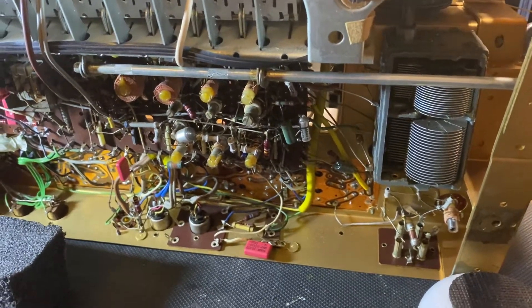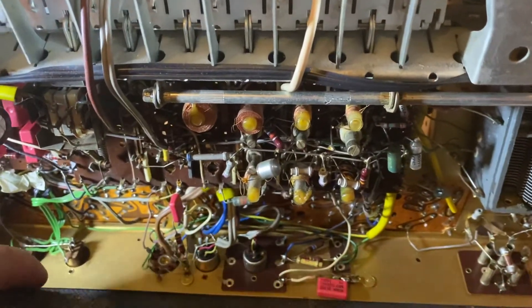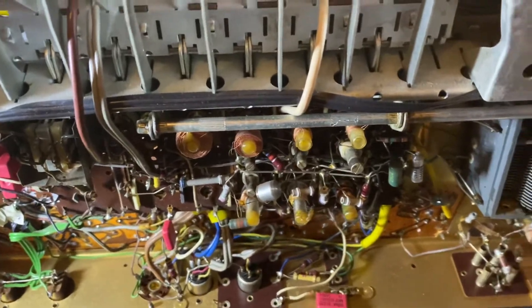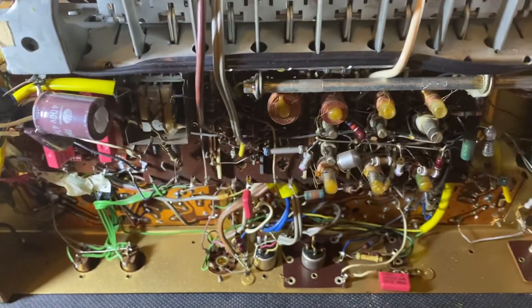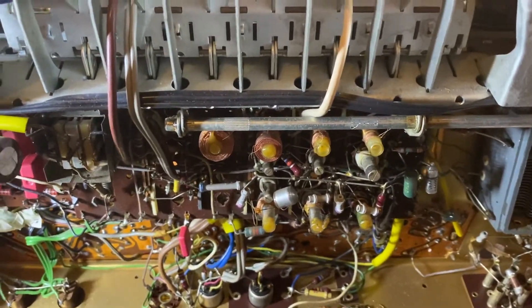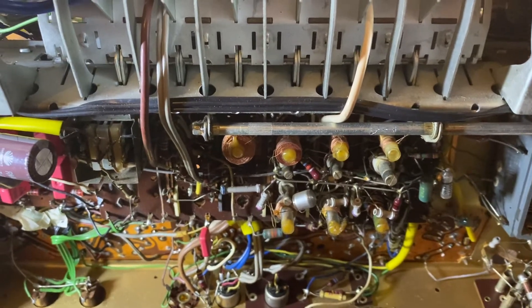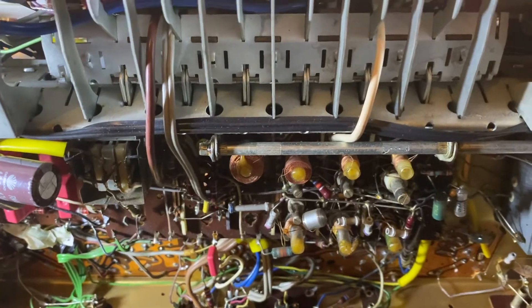Well hello YouTubers. This is still part one because I made a mistake on the actual model number — I didn't have the cover. Now I've got the back cover and unfortunately it's the actual 5781W, which is a higher, better model. They apparently upgraded it.